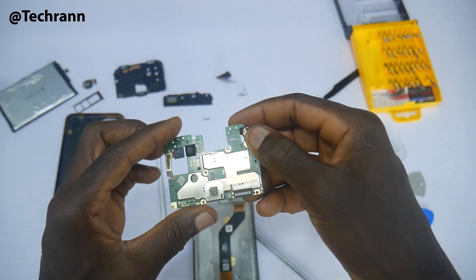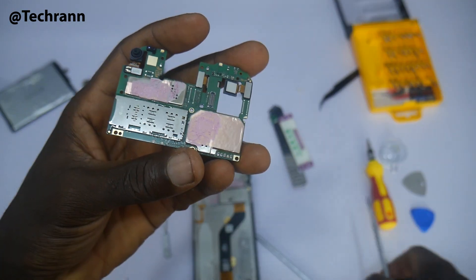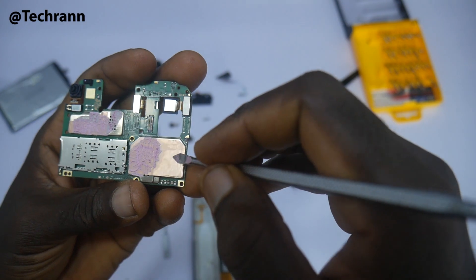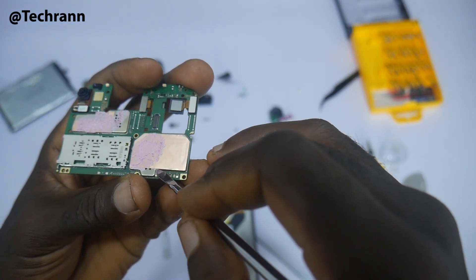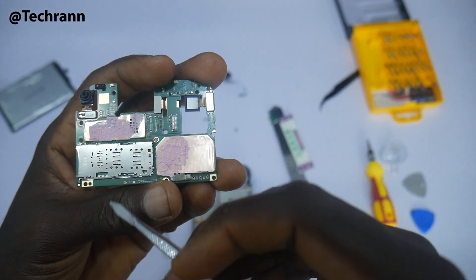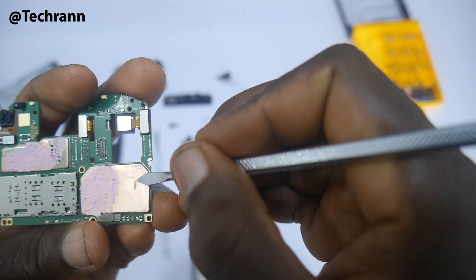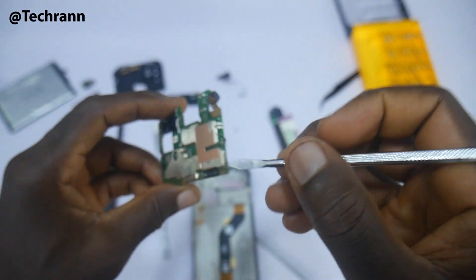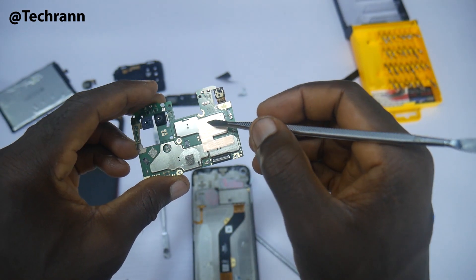Now we turn our attention to the chipset. The Helio G70 chip is covered with thermal paste and copper tape. The paste is meant to cool down the processor while the copper tape is meant to absorb heat. It's obvious Infinix does not want this device to overheat from the inside, as that would be bad for business. A budget gaming phone with this much paste and copper tape is a good sign — nice one, Infinix.